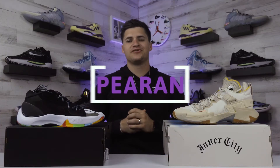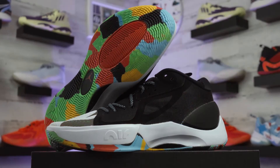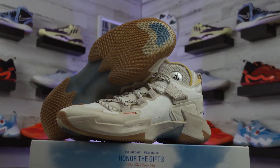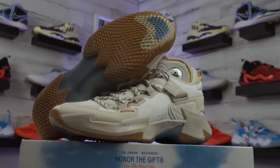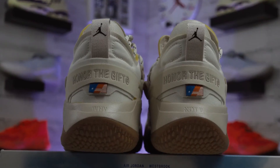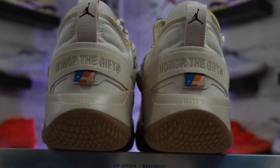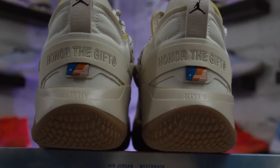Checking out the appearance: today we're looking at the Jordan Zoom Separate black multicolored versus the Jordan Why Not Five Inner City. The Why Not Five colorway is a collab with Russell Westbrook's fashion brand Honor the Gift, so you'll see that branding on the box and on the back of the shoe around the heel.